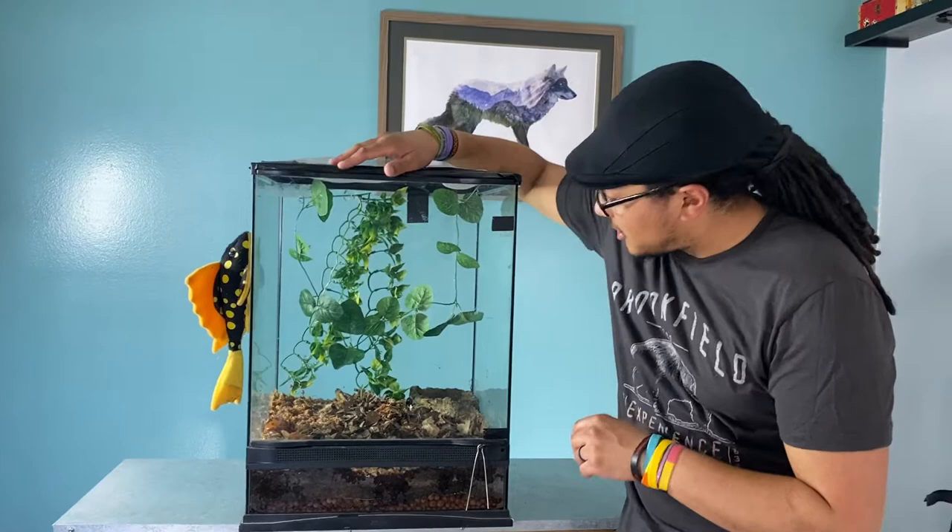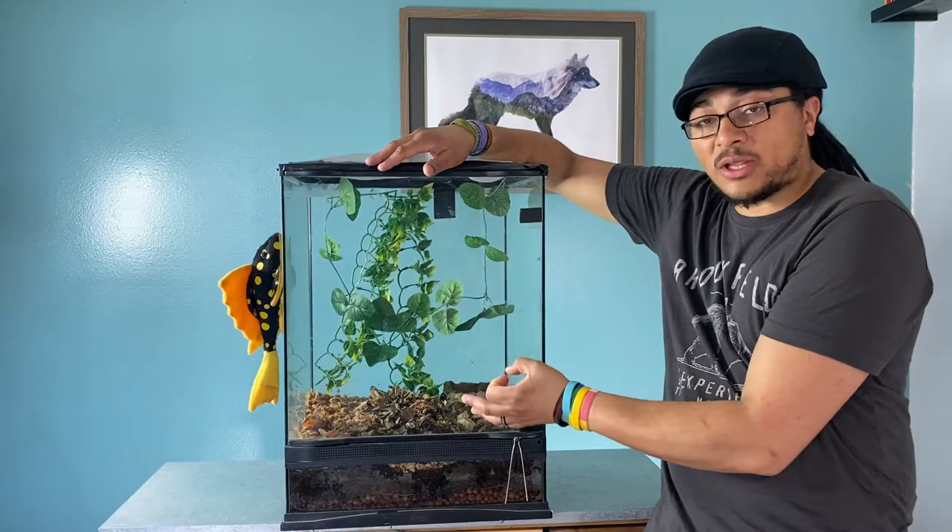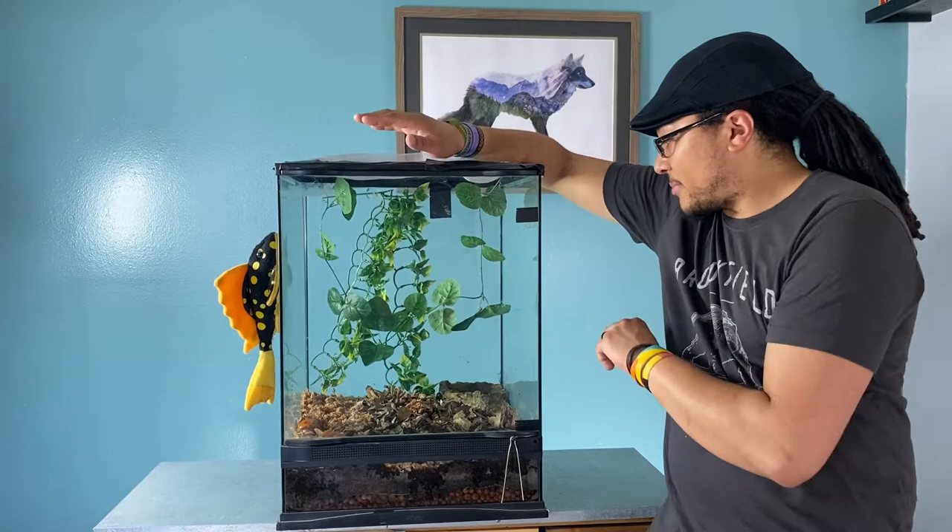These vines are really just mostly for aesthetic. I have caught them climbing a little on the foam background in their previous enclosure when they were still little, but since they've gotten to about this size, I haven't seen them climb at all, so I'm not worried about it.